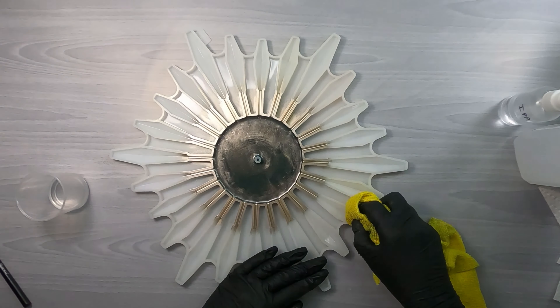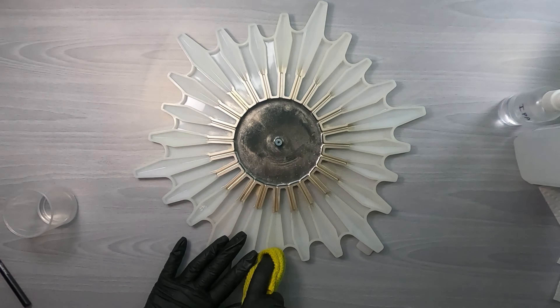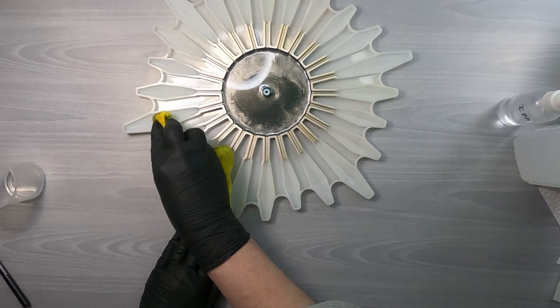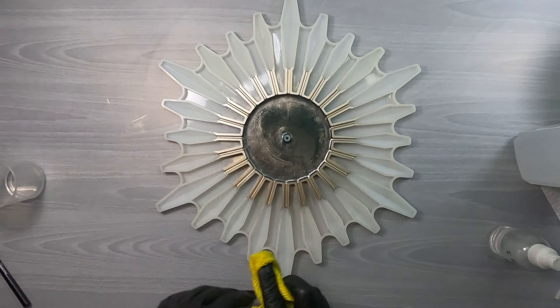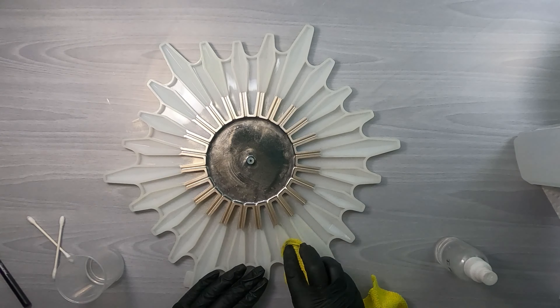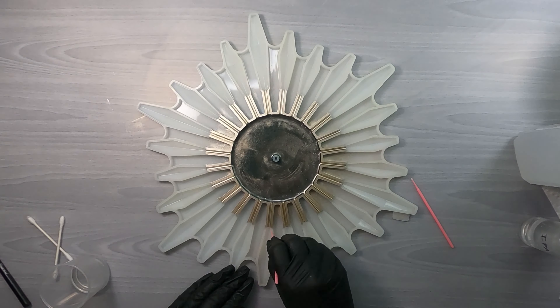Going in with alcohol, cleaning up the metallic powder from where I don't want it to be. I have found that the microfiber cloth cleans the metallic powder up better than anything — paper towels just don't quite get it, or baby wipes. And just getting all the little nooks and crannies to be sure.